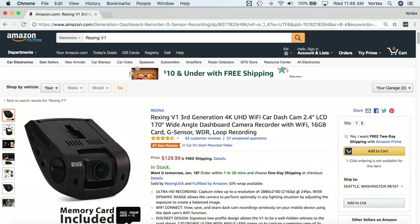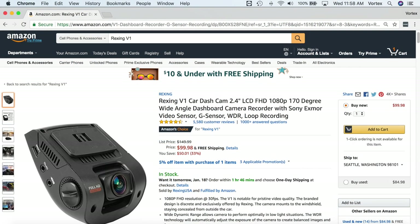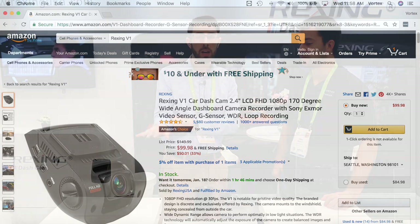The price point of the new V1 Gen 3 is $129.99 — about a $30 increase from the previous generation, for much higher resolution and Wi-Fi. It does come with a 16-gigabyte card to get you started.